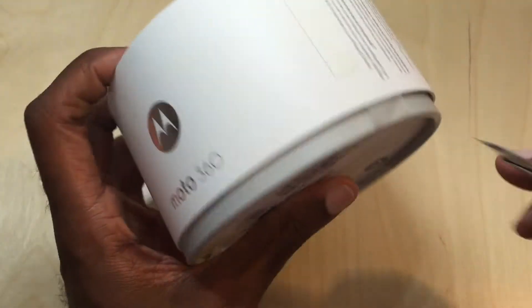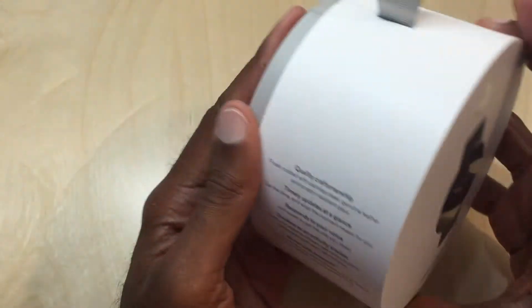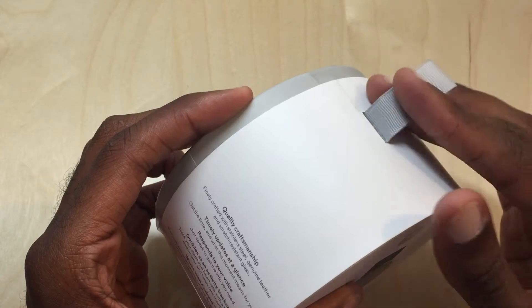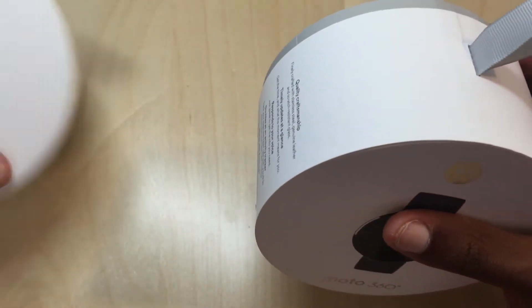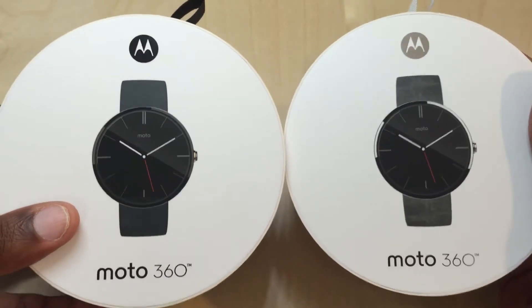I have both of them and I'm trying to see which one's going to work out better — which I like better as far as the color. One cool thing is you'll notice right at the top it's got the gray ribbon, and when you look at the black one, it's got black there. So just giving a look at the outside of the boxes.